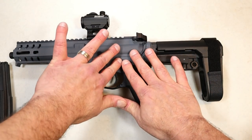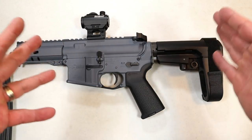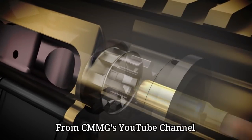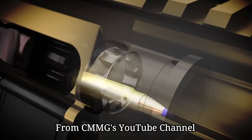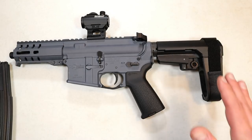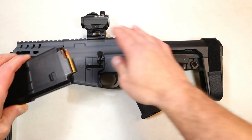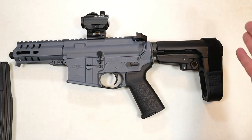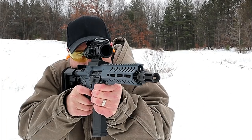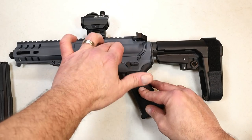Another advantage is that CMMG uses a radial delayed blowback system. It's a mechanical delay that allows pressure to move into the chamber before the bolt unlocks and performs its action. This creates soft shooting. People who own these say it's such a soft-shooting platform. Even with heavier caliber chamberings it's very noticeable. With 5.7 you won't notice it as much since it's a soft round anyway, but with 10mm or larger it's very noticeable — I noticed it a lot with my 300 Blackout.